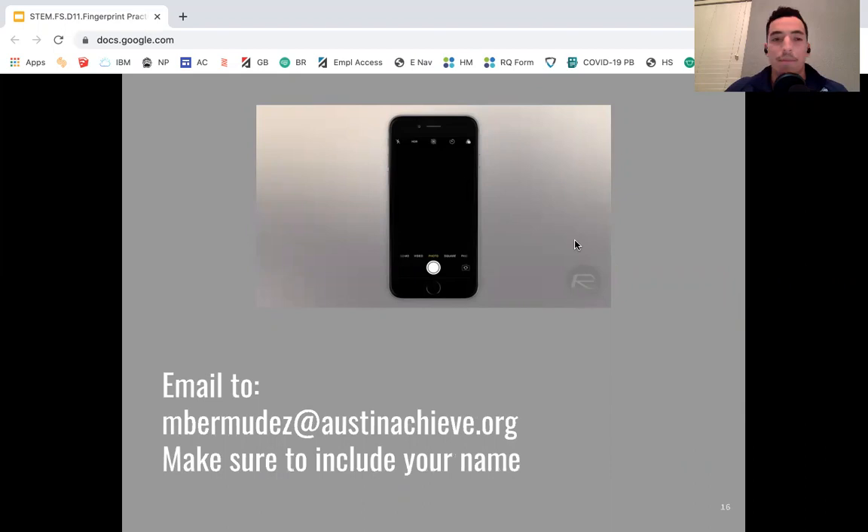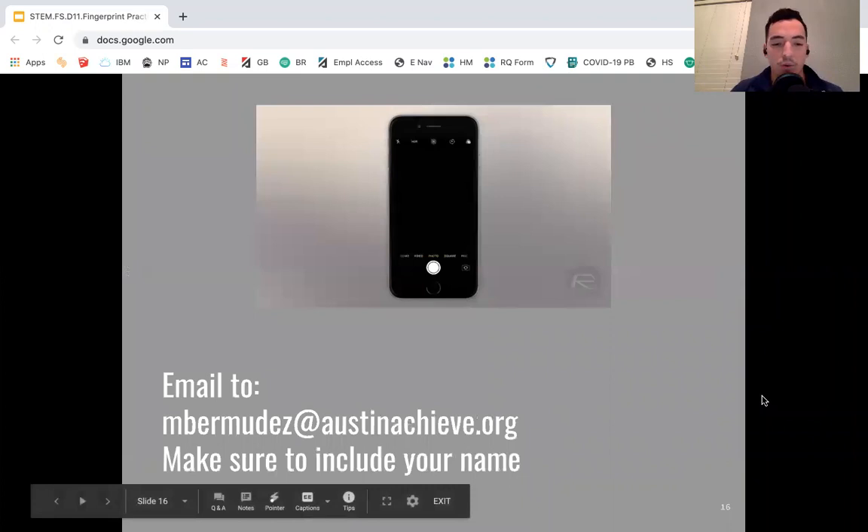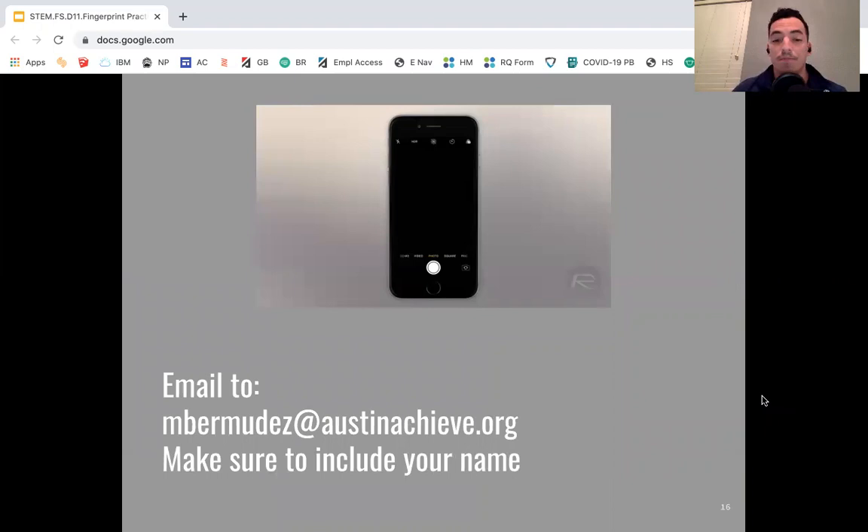If your Chromebook isn't working, you can also do it through your phone. If you're on campus, make sure to ask your teacher for permission to use your phone first. Once they give you the okay, take a photo of the taped fingerprint on your paper and email it to me. My email is bermudas at austinachieve.org. Make sure to include your name so I know who I'm receiving it from.